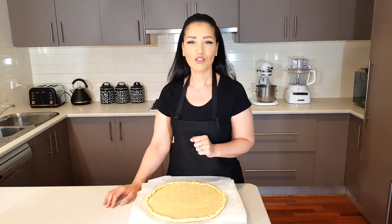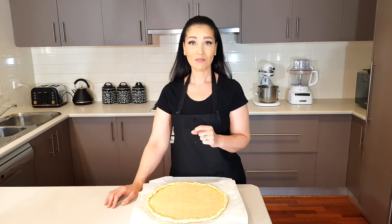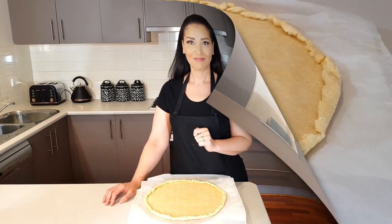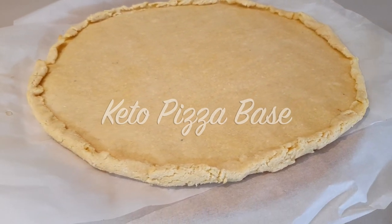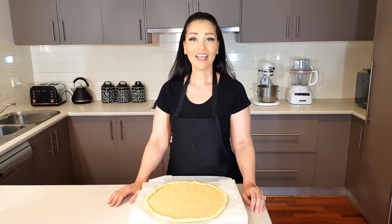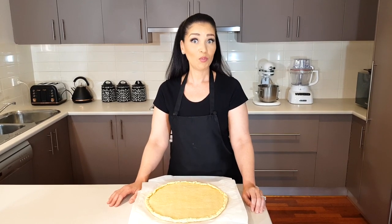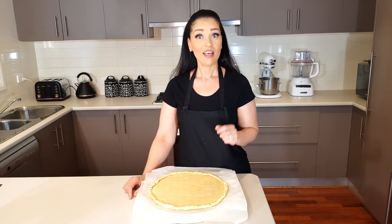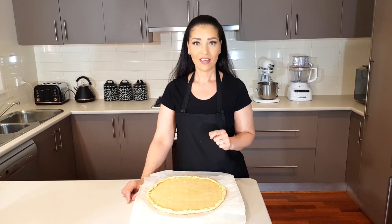If you want an alternative to a fathead pizza base, I have got an amazing recipe and it tastes just like a regular pizza base. Hi and welcome to Cook with Mel — if you're returning, welcome back. If you're new here, please do consider subscribing and hit the notification bell so you know when we post a new recipe. According to lots and lots of reviews, this pizza base is way better than a fathead pizza base.